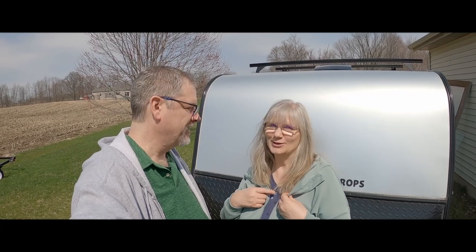It's sunny in Michigan and we don't have winter coats on. That's a first. So you know what that means? I don't know, you tell me. It's time to get the camper ready to take it out in 2023! Yay!